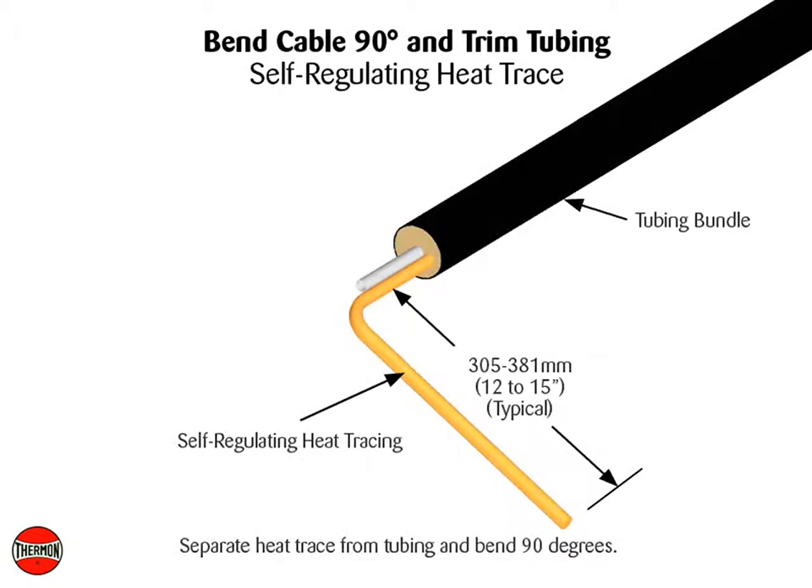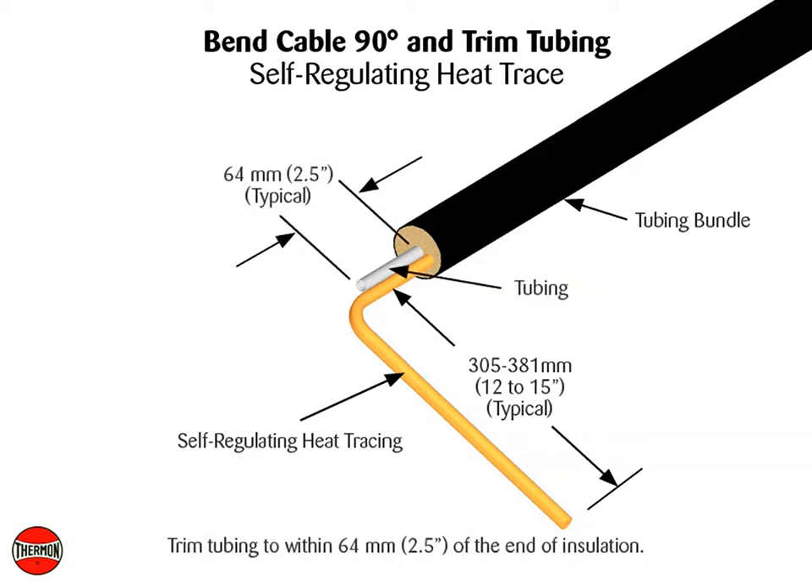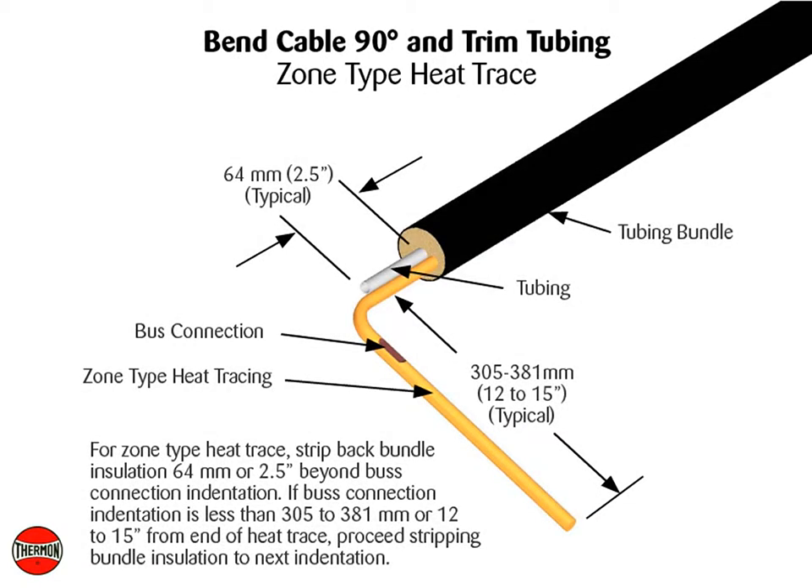Separate heat trace from tubing and bend 90 degrees. For self-regulating heat trace, trim tubing to within 64 millimeters, or 2½ inches, of end of insulation. For zone type heat trace, strip back bundle insulation 64 millimeters, or 2½ inches, beyond bus connection indentation. If bus connection indentation is less than 305 to 381 millimeters, or 12 to 15 inches from end of heat trace, proceed stripping bundle insulation to next indentation.